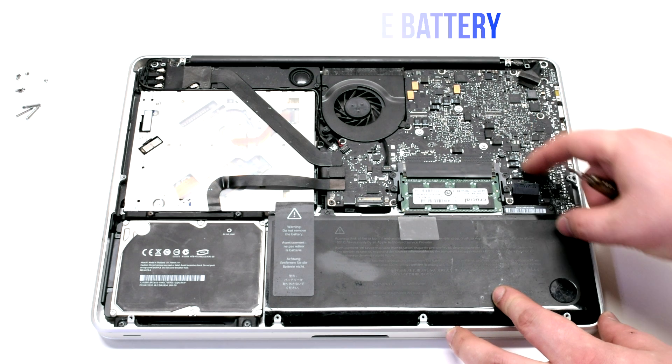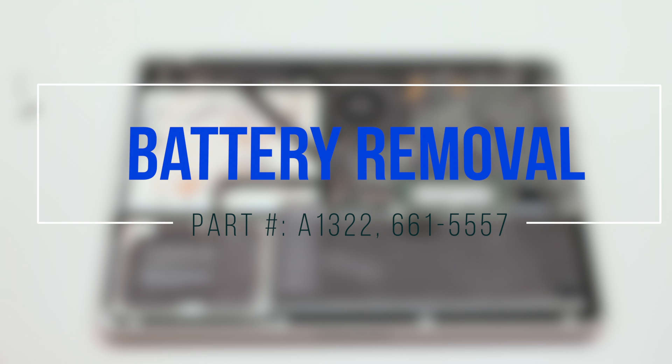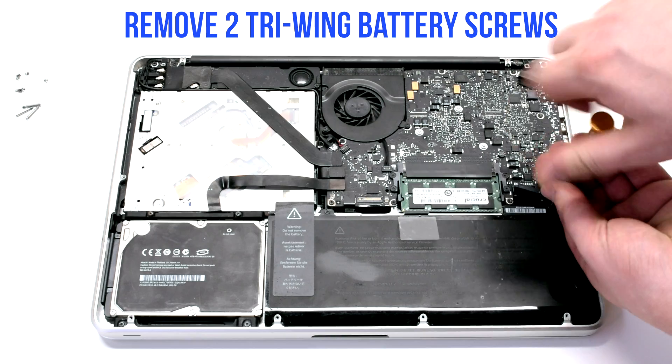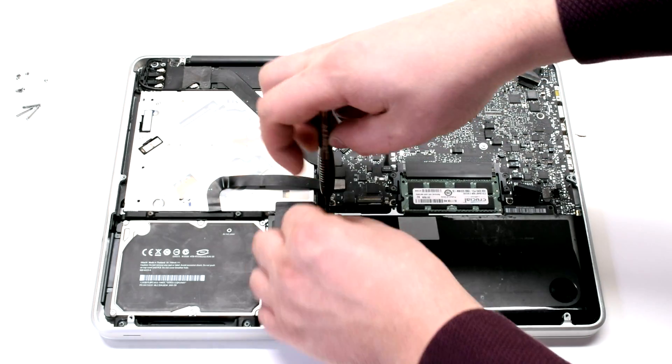Disconnect the battery before you begin. For battery removal, remove the two tri-wing battery screws. The one on the right is the long one and the one on the left is short.